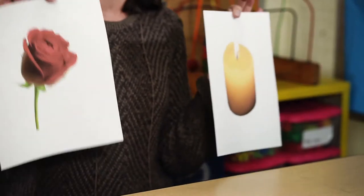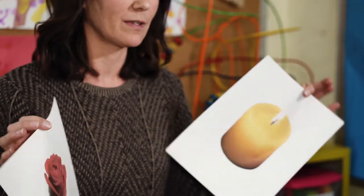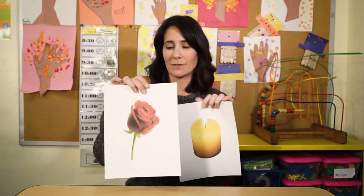These are pictures of a rose and a candle, as you can see, but you can also use actual roses, or fake roses, and an unlit candle. I use these as a visual support for teaching a student how to do deep breathing.